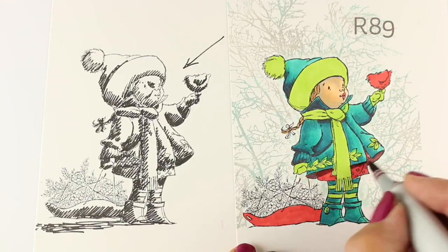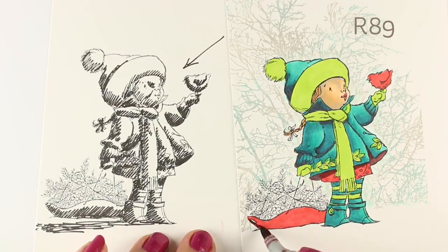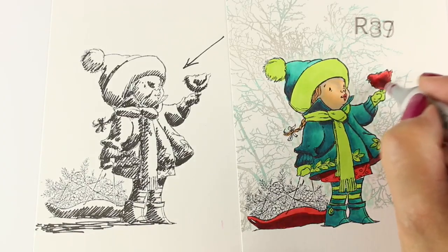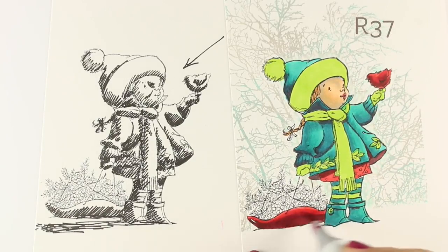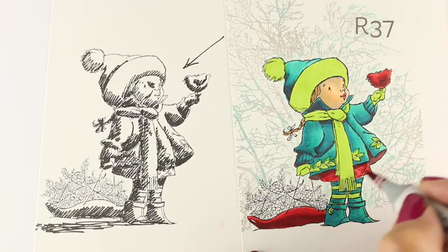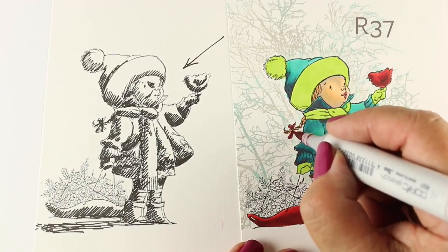Now I'm going to use my favorite red combination, which works really, really well. That's an R89 for the shadow — it's the darkest of the reds — along with an R37, which is a great mid-tone red. These two go with all of the regular reds that you would use.